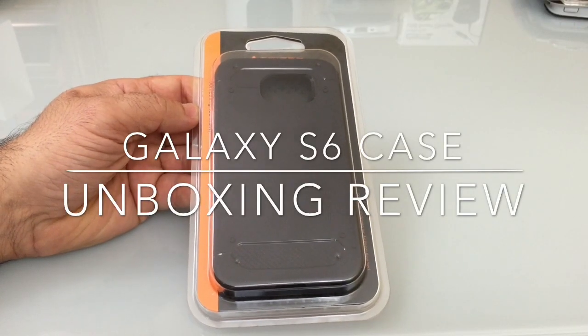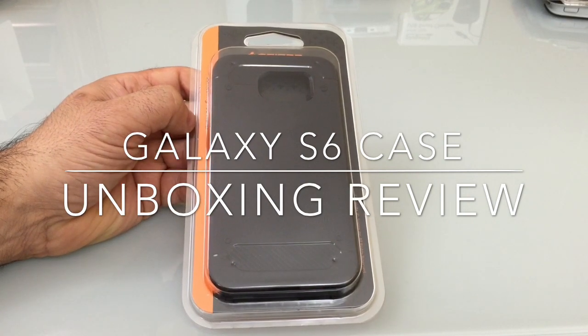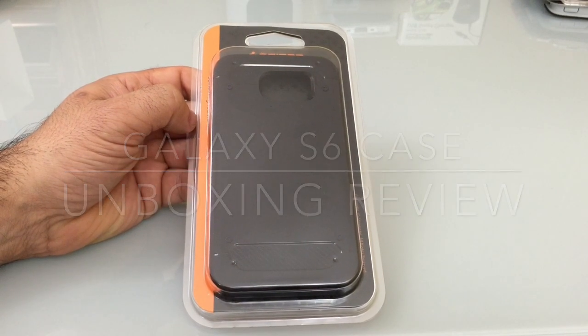Hi guys, EBP Man with Tabits4Me. Today we're going to do another review of a product that's available for the Samsung Galaxy S6. This product is brought to us by Spigen.